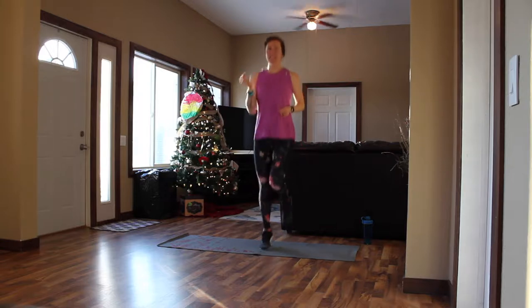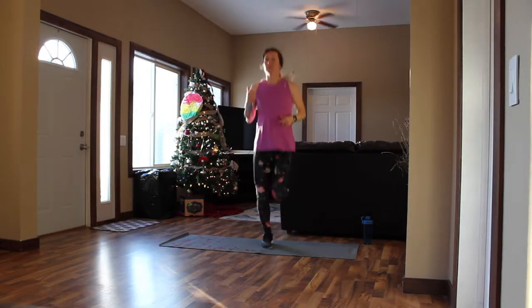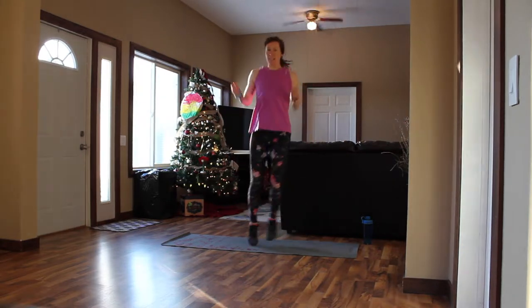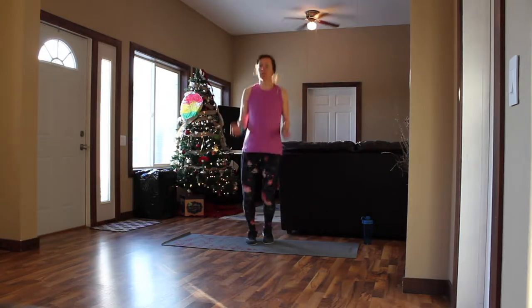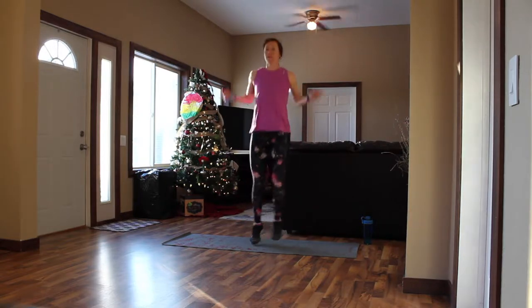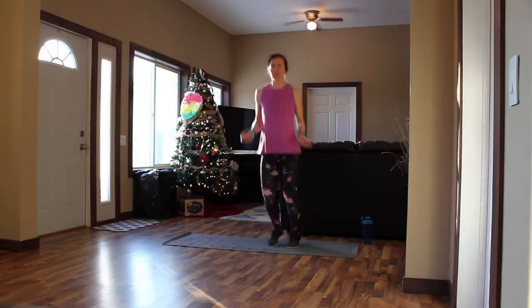15 more seconds and then it's jump rope. Three, two, one. Jump rope — you can kind of go side to side here, work up the legs a little bit, up and down. A few more seconds and then it's jumping jacks.